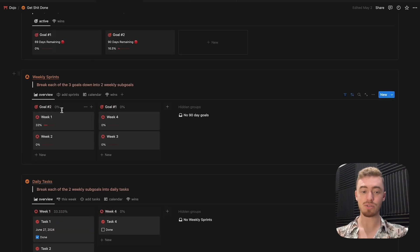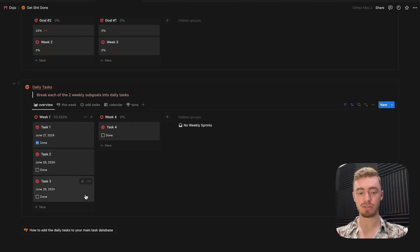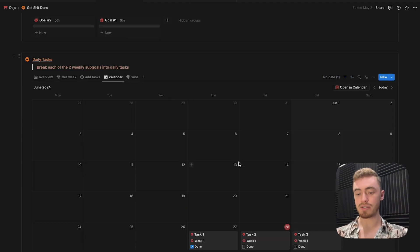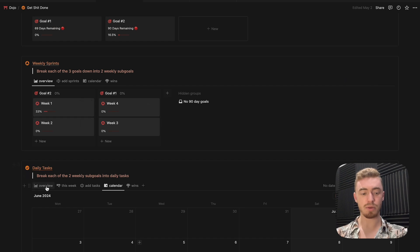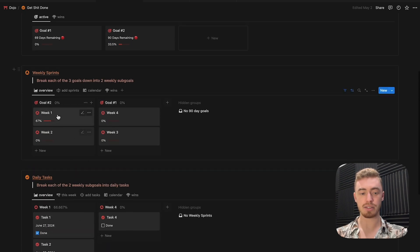You can break them down into two weekly sprints, and then you can break those weekly sprints down into daily tasks. Your daily tasks will show up on the calendar view so you can see exactly what needs to get done every day, and the total progress for your weekly sprints as well as your goals will update as you complete your daily tasks.